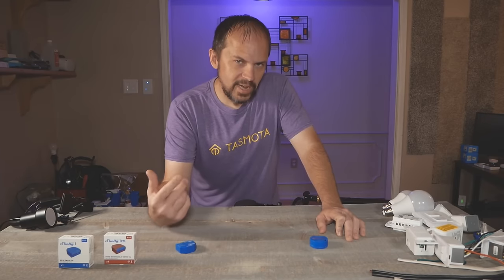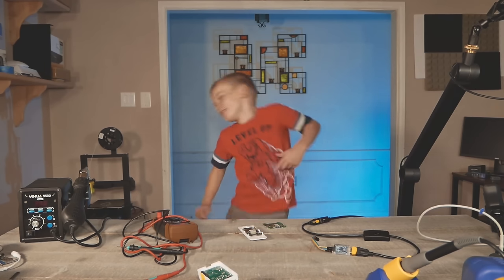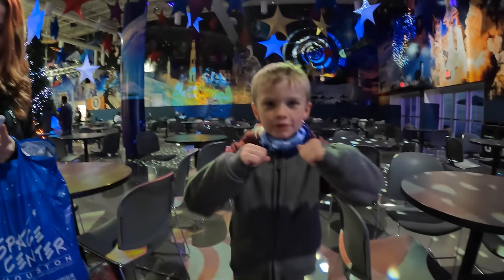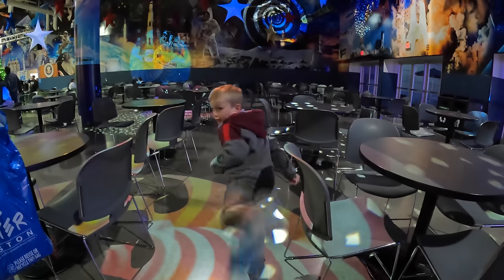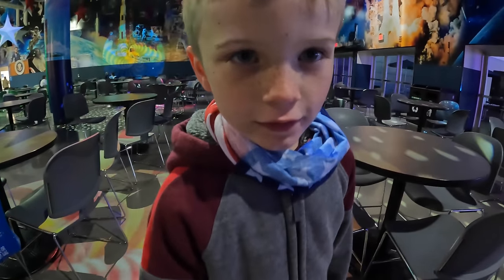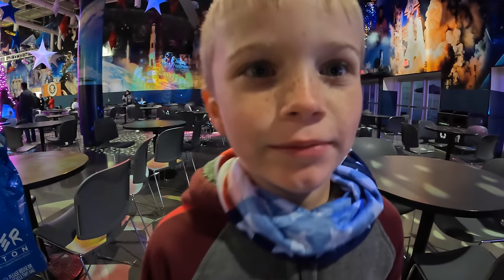I appreciate you watching and hanging out. Come hang out with us in Discord. Click that like button for me to do a backflip.